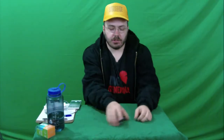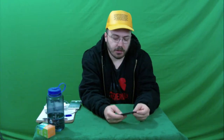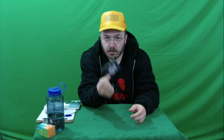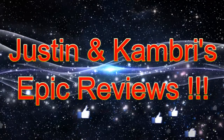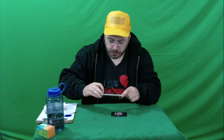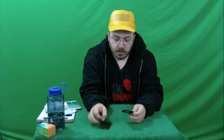My name is Justin Breidop and you're watching another episode of Justin Camry's Epic Awesome Amazing Reviews. On this episode we are reviewing yet another credit card knife. If you're not familiar with the concept, it is a knife that goes in your wallet or purse, so that if you're abducted or find yourself without a knife, you always have one somewhere in your stuff.